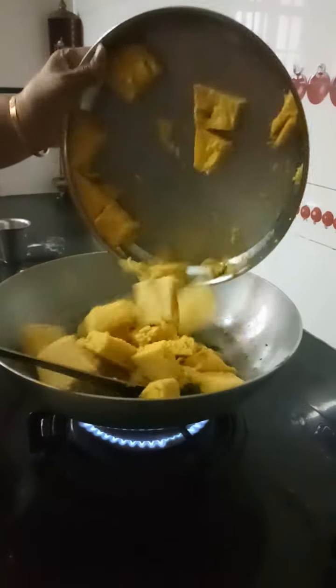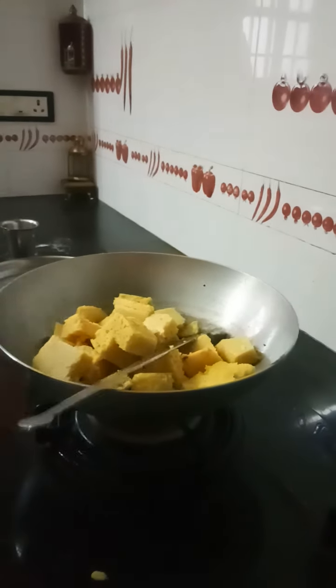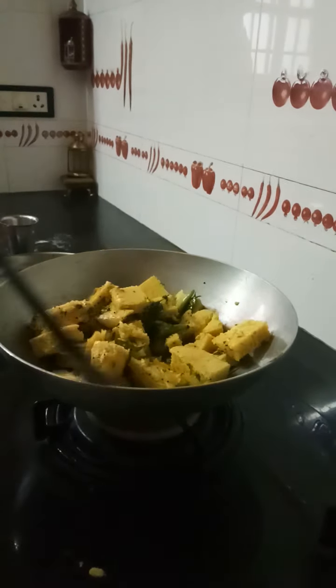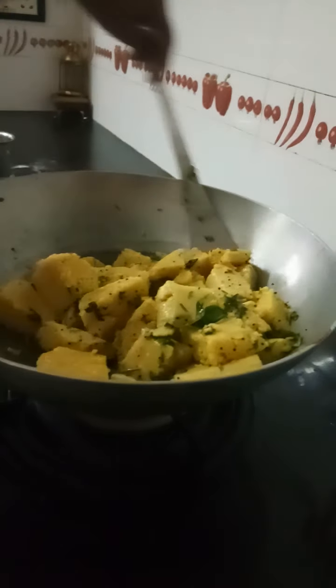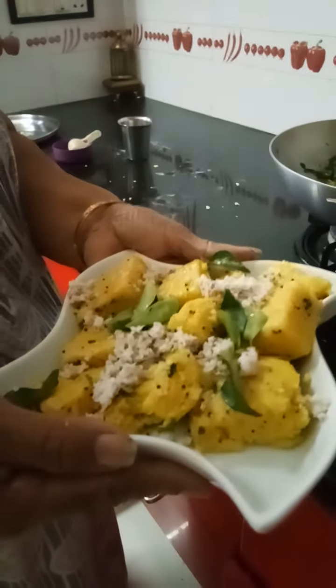Now I will be dropping all the kamandokla pieces inside. Now put off the gas and just give a thorough mix. When you make kamandokla using gram flour, when you mix it like this, there are chances of it getting broken. So what we do is we make kamani from the broken pieces. The kamandokla is ready — let me just arrange it and show you. The kamandokla is ready to eat.